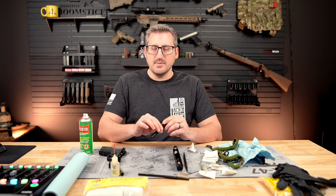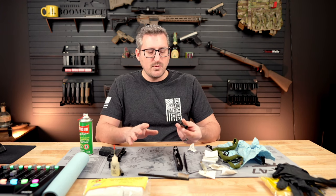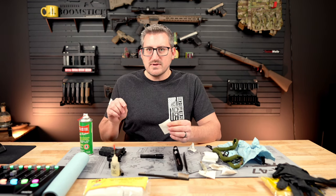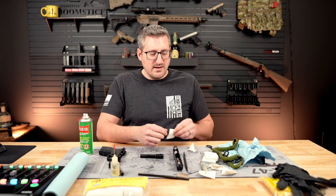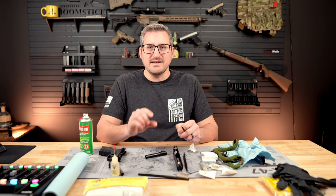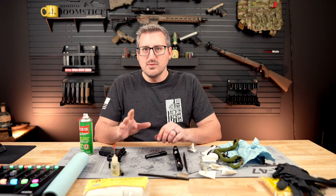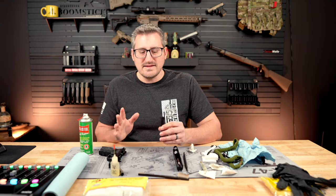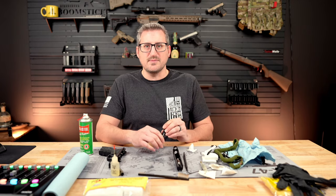If you're not going to be shooting for a while and you're putting this in storage, you can take a patch, lightly coat it with some gun cleaner or lubricant, and run it through the barrel with the rod to get a nice light coating on the inside to help prevent rust. You don't want too much — just a light coating — but that's one thing I like to do if I know I'm not going to be shooting that gun for an extended period.